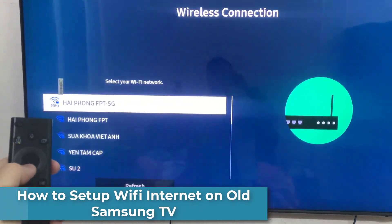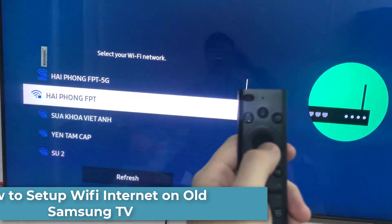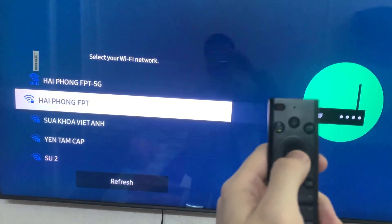Hi everyone! In this video, I'm gonna show you how to connect to the Wi-Fi internet using your Samsung Order model TV.